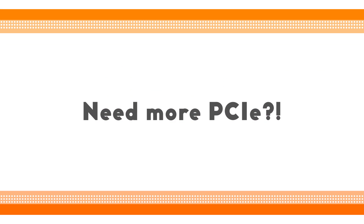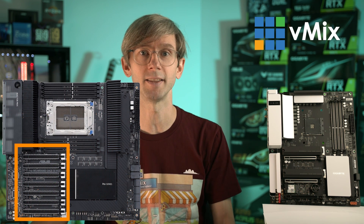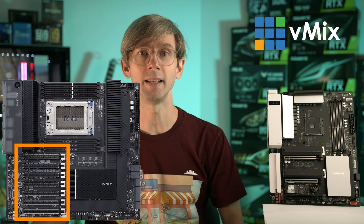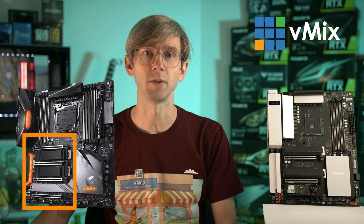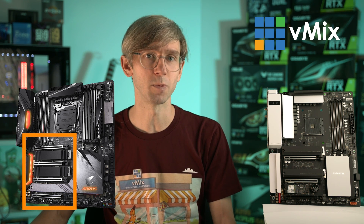If you are looking for more PCI Express for your capture cards, you may want to look at high-end desktops or HEDTs. Systems that support the Threadripper CPUs from AMD can support up to 128 PCI Express lanes on some systems, which is totally awesome for lots of capture cards. Intel has an older platform called the x299 or x299x which can support up to 48 lanes. Unfortunately these high-end desktops are very expensive, hard to buy, and aren't updated very often.